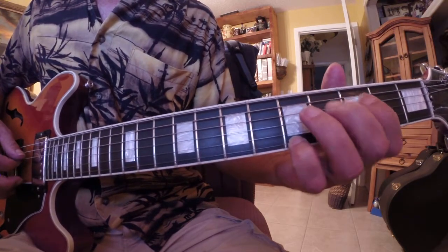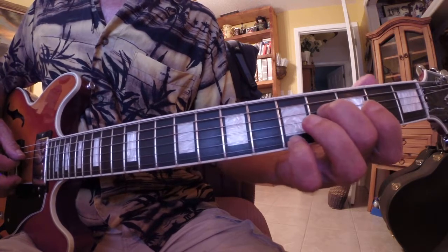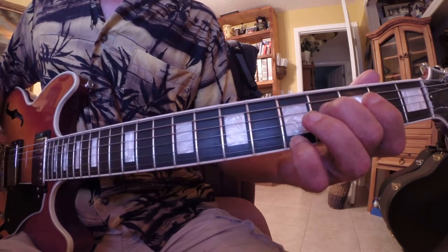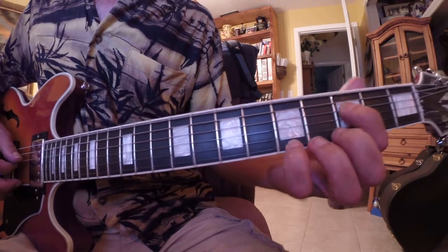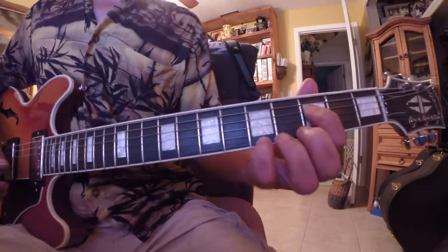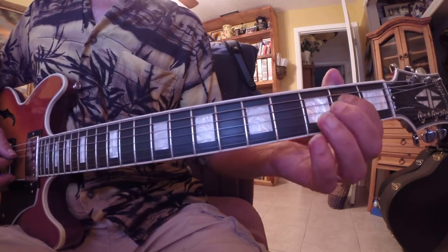Downstroke, upstroke, then leave the pinky there and use the middle finger on the fourth fret of the D string, then the first finger on the third fret of the D string, then the first finger on the second fret of the D string.